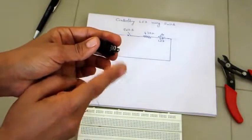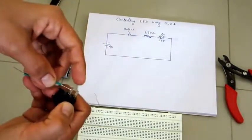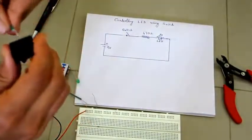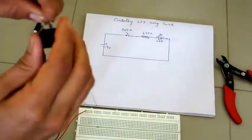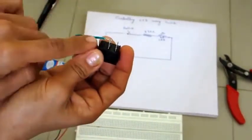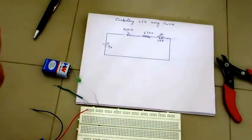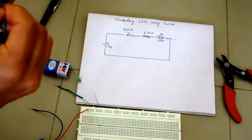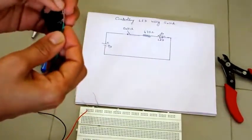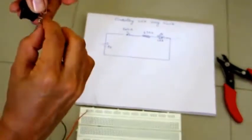The switch terminals are provided with holes, so we have to insert wires into these holes. Take one wire, insert it, and just twist it so that the wire will not fall and it makes proper contact. This is how you connect the wire — twist it properly, otherwise it may lead to a loose contact. Take another wire and insert it into the other terminal the same way and twist it.